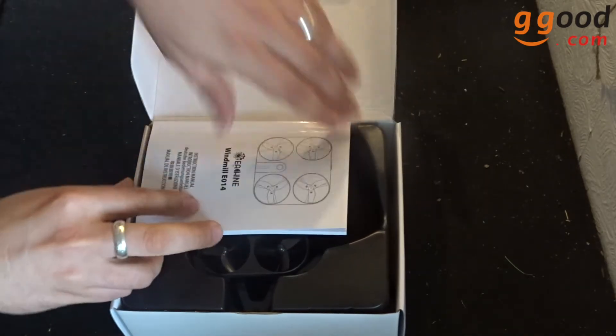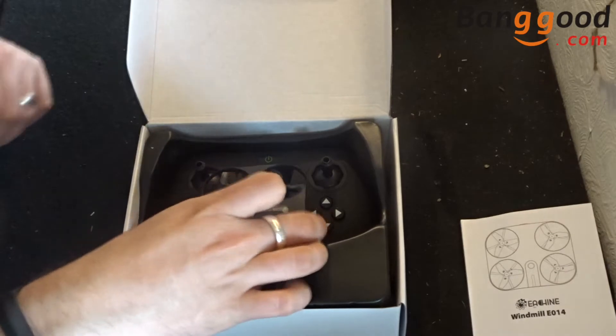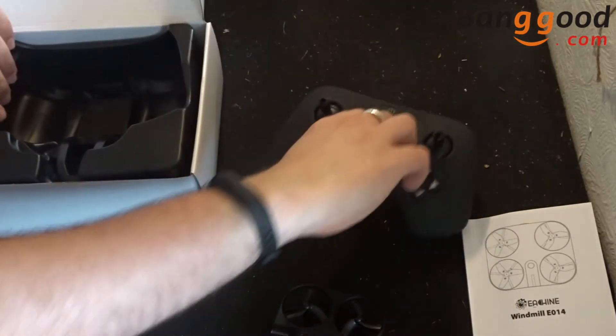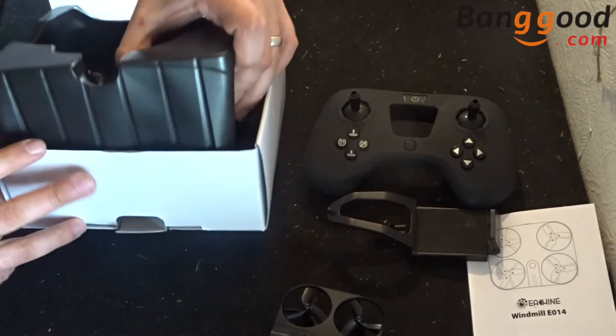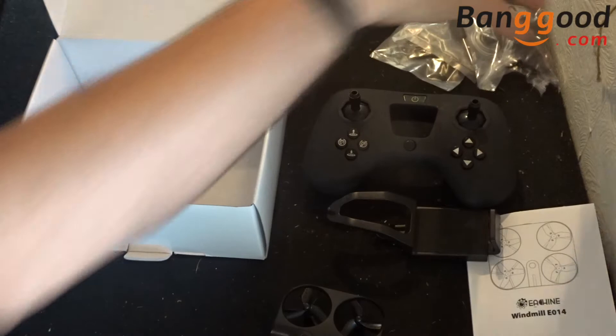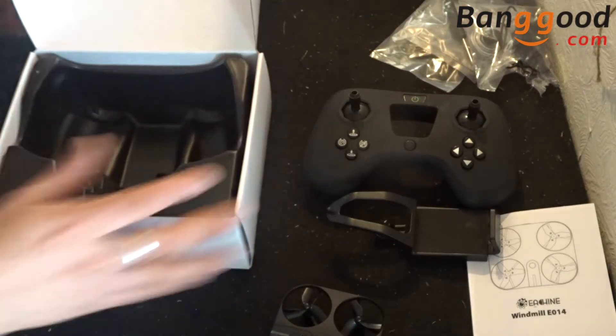On the top we have our manual, and we also have our drone directly underneath that. We have our transmitter, which we'll come back to in a minute, as well as our FPV boom. Underneath the plastic moulding you then get three accessory bags, which we will look at in a little while.